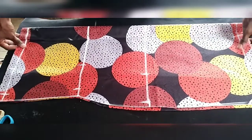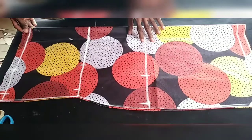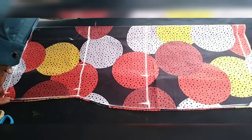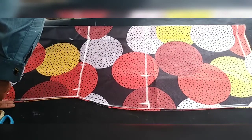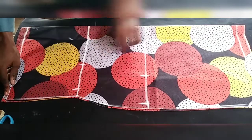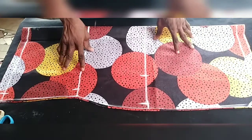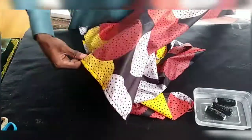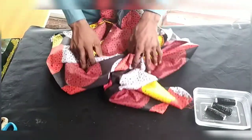Next, I am going to hem the front part — fold it once, then fold it again. I do the same for the front and back bottom edge as well. I have now hemmed both the top and the bottom edges of my dress.